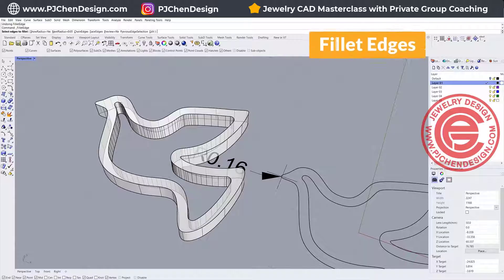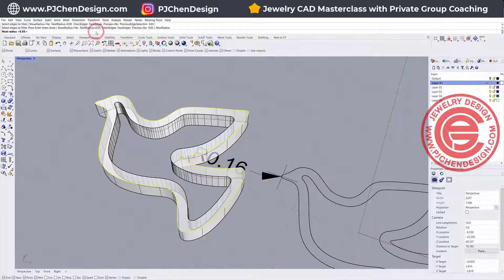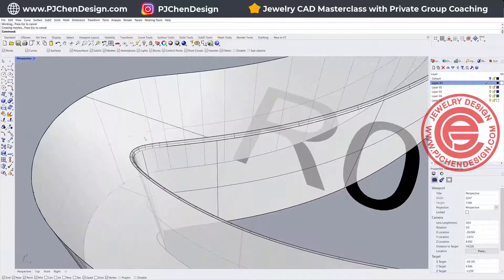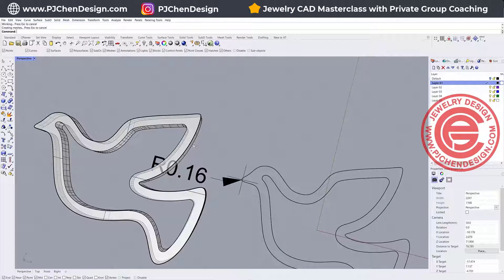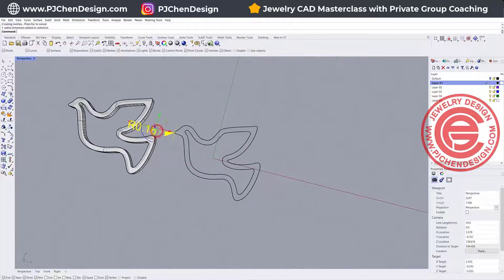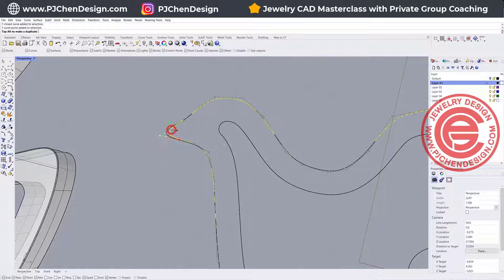So we want to use the fillet edges command and pick up the outer edges where there's a problem. Let's try something smaller than 0.1 — just a little bit smaller — so 0.08. Hit enter, and hit enter again, and this will work. As you can see we do have a fillet, but this fillet is super small. To fix this problem, one thing we can do is try to make this fillet bigger before we extrude it.